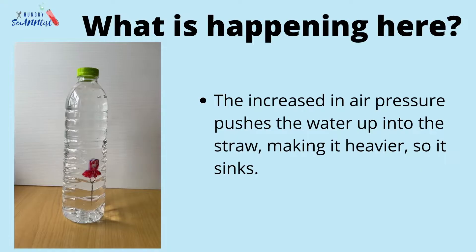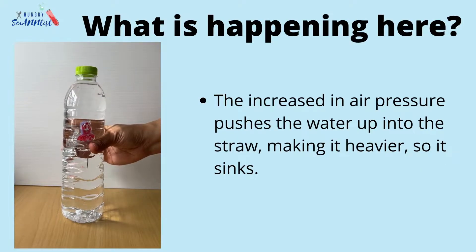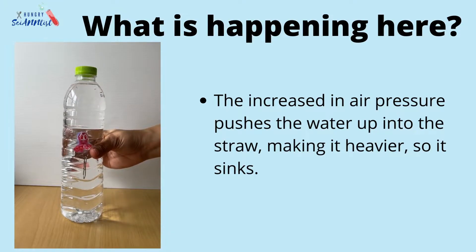The increase in air pressure pushes the water up into the straw, making it heavier so it sinks.